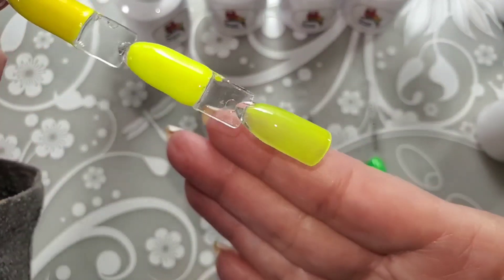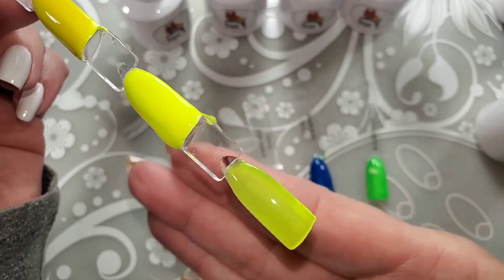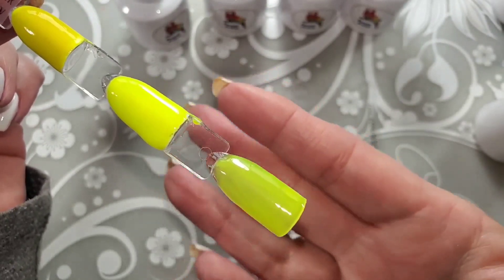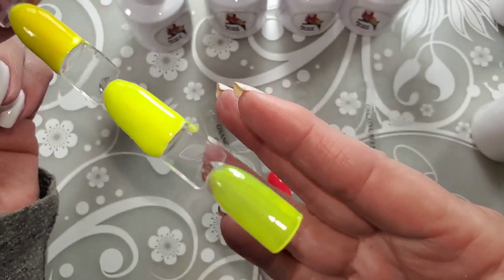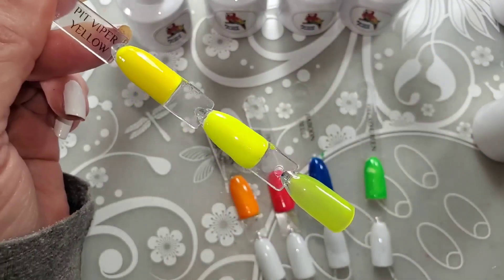Over the clear, you can see there was no streaking — it's an even application. The formula is fabulous. It doesn't stink. I mean it smells like other gels, but not all other gels — it's just not a strong odor at all. Let's go ahead and cure that.